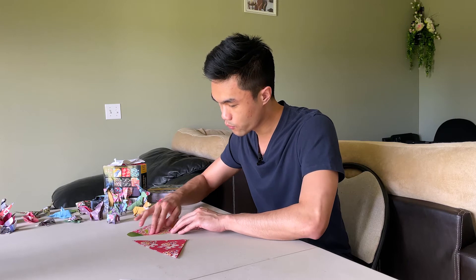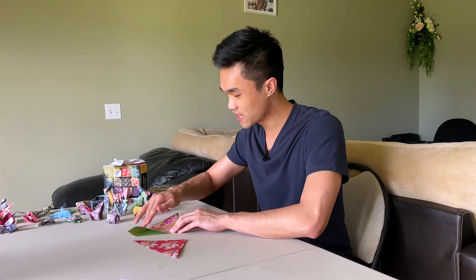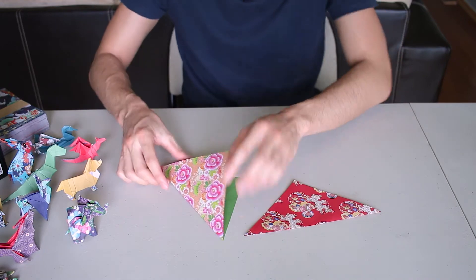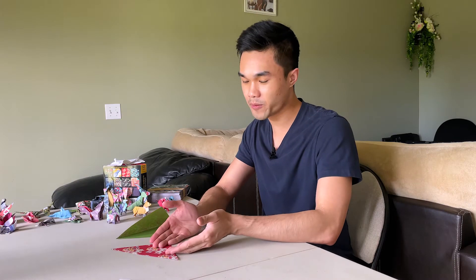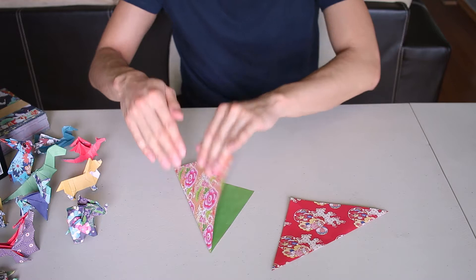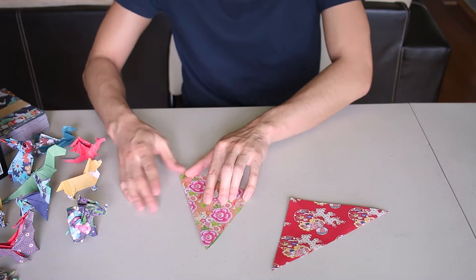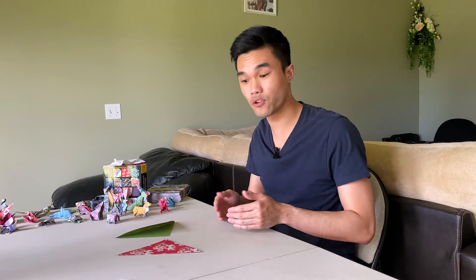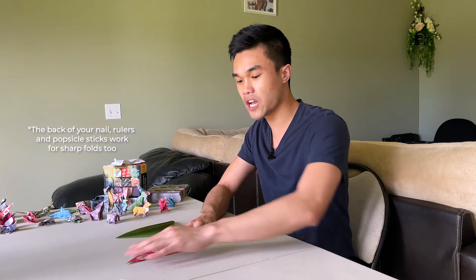As an example of what not to do: if you just press, you'll see there are gaps. One side of the paper stays flat, but because you tapped or pressed this one, it kind of floats up — it's not as clean a fold. If you want really clean, straight folds, you definitely want to use your finger to push out or push in, depending on the fold.